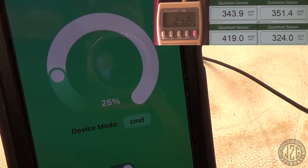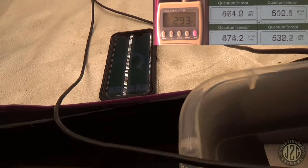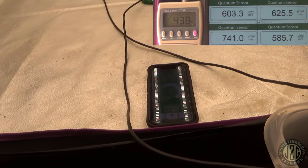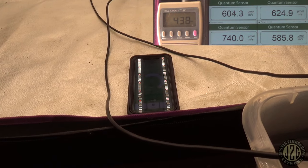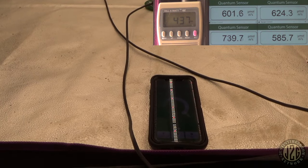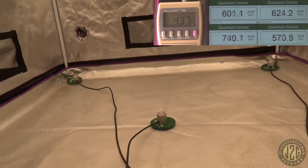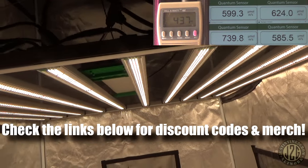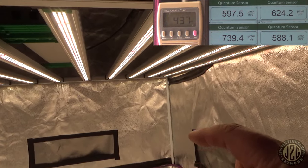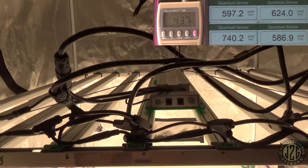At 25% confirmed on the dimmer, let's kick it up to about the base of flower — 45%. Damn, 600 PAR in the corners, 739 in the middle. That is awesome, killing the game, and we're only at 45%. The potential of this light is definitely there — I just wish they'd give it a little bit better build quality.